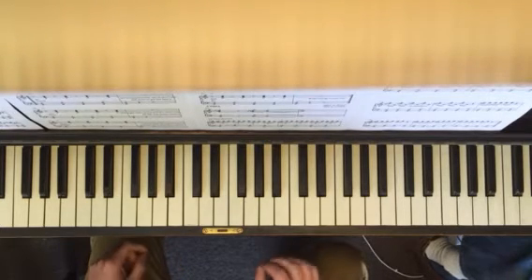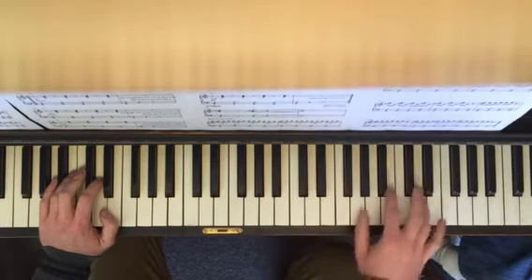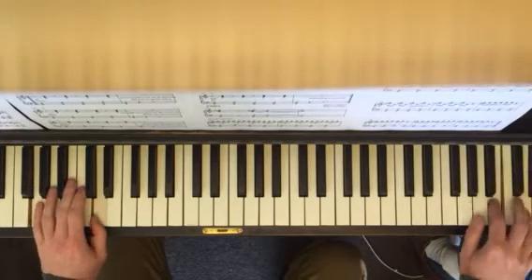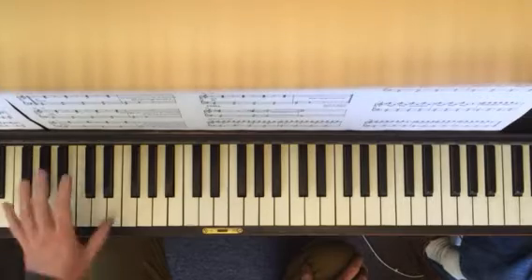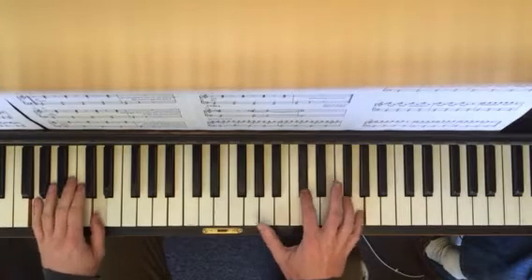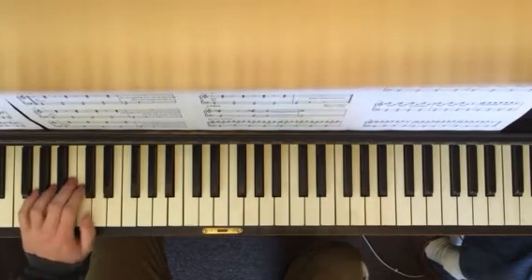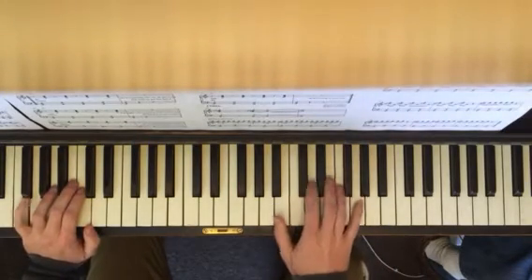So the extra solos. The other thing is you can play them down here, or you could also go up here — wherever you want is fine. As long as the left hand is cranking away, you're just fine. So the extra solos — really loosen your wrist. If you're really tense, it's a hard one to do.